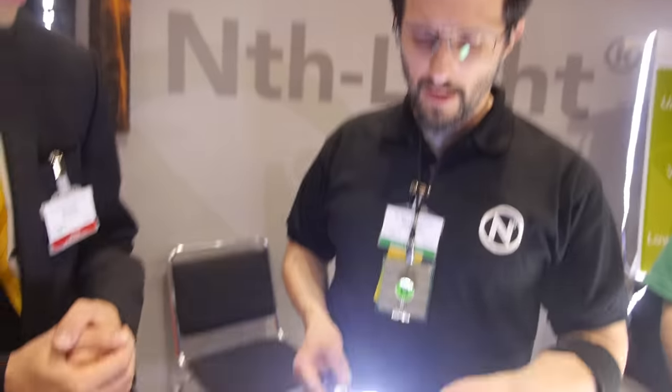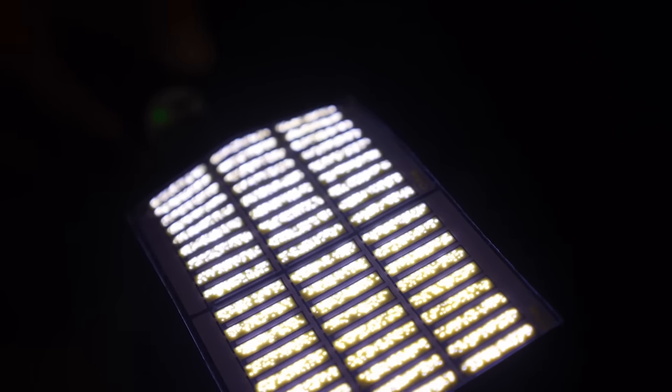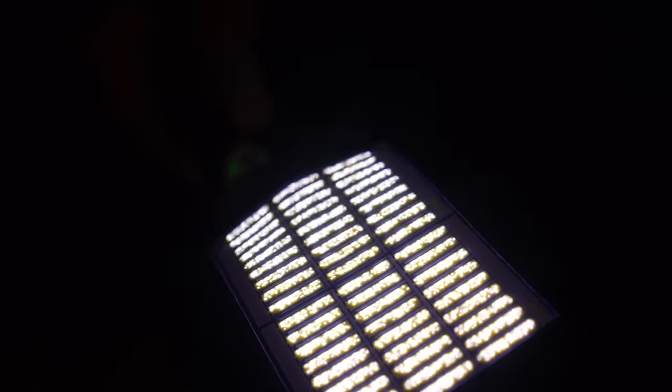Do you guys solution process LEDs and coat LEDs on large surfaces? This is an inorganic printed LED. It's not an OLED. It's actually a gallium nitride based standard LED. The only difference is instead of being little die that are a millimeter square, they're more like about the size of a white blood cell. They're so small that we can put them in an ink and print it.